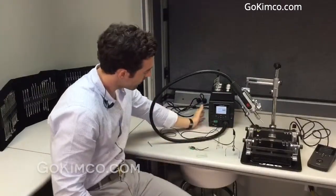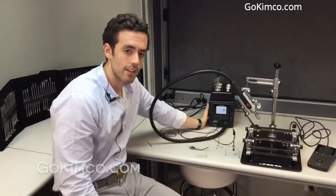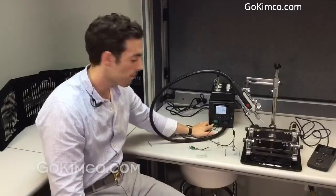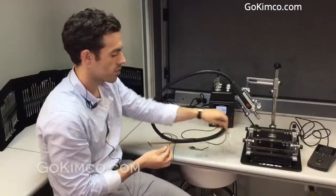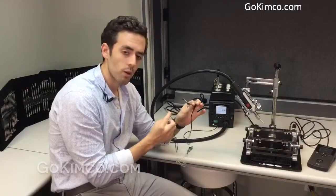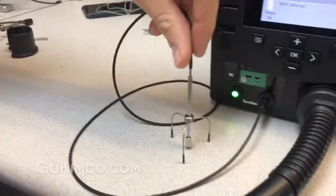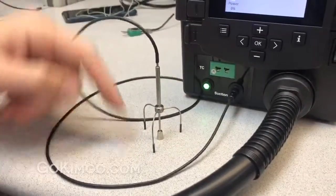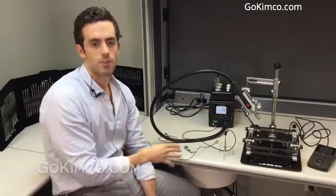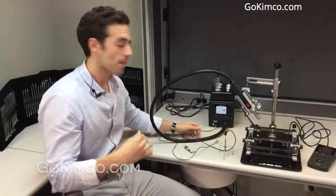Not only that — this unit has a built-in vacuum pump. You'll see here it has a suction pump with these two attachments. We have a tripod. We have multiple ways to extract components. This is spring-loaded, so the suction will stick to the component, and once it's reflowed, it will pop up. So you don't have to use tweezers and risk lifting a pad or bending one of the leads. Leave it to the tripod.